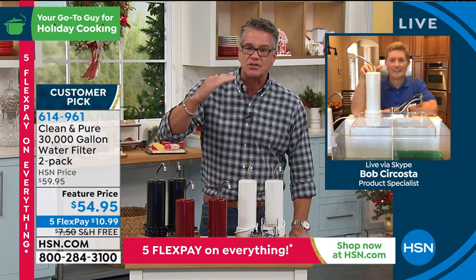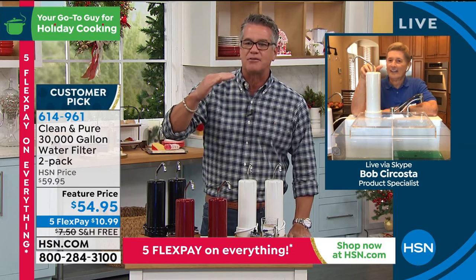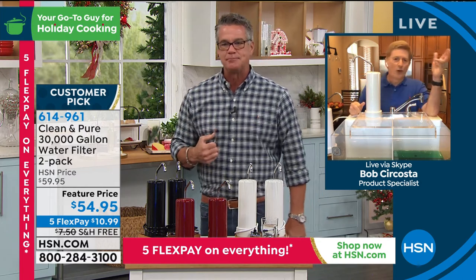Also grab the Ninja Foodie 5-in-1 Grill — comes with a kebab so you can roast and grill all year indoors. It's on sale today down to $199, free shipping and handling. You can utilize FlexPay and don't forget the HSN credit card offer — $40 off. If you've always wanted to own a Ninja, it's a customer pick. We still have it in black, red, cinnamon, and copper.